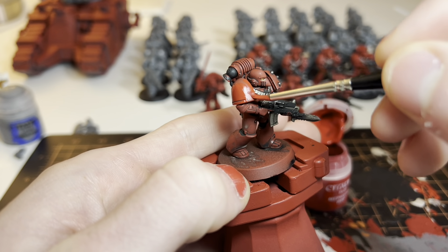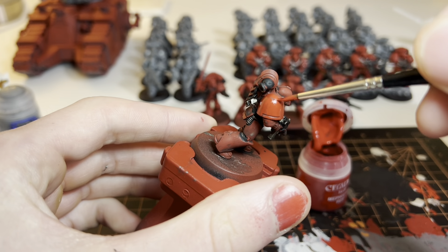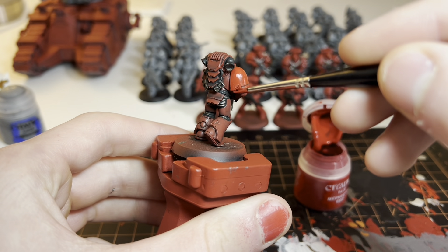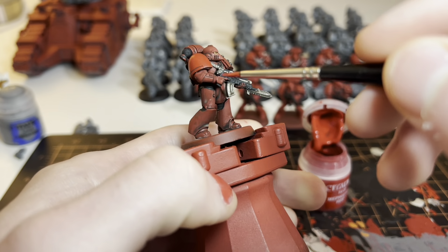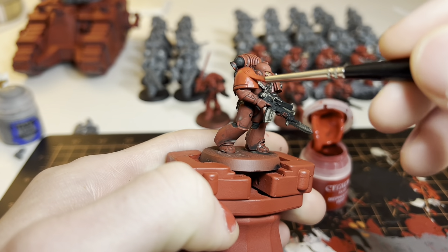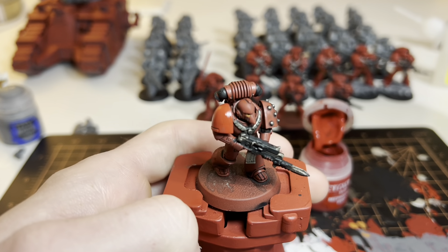I'm more of a clean Space Marine guy — partly because I think it's harder to paint the grimy ones well, and I also just think it looks pretty good. You're just brightening it all back up with a relatively thin layer of Mephiston red.